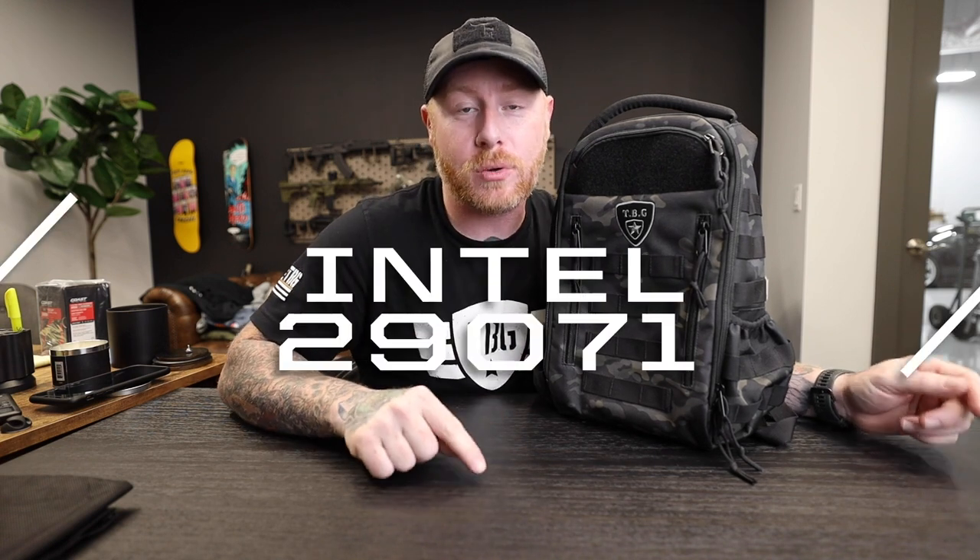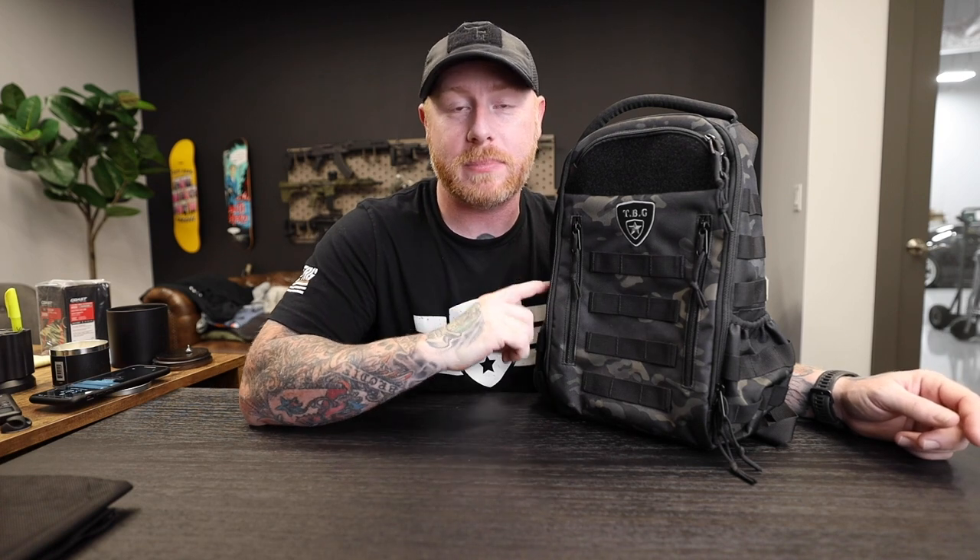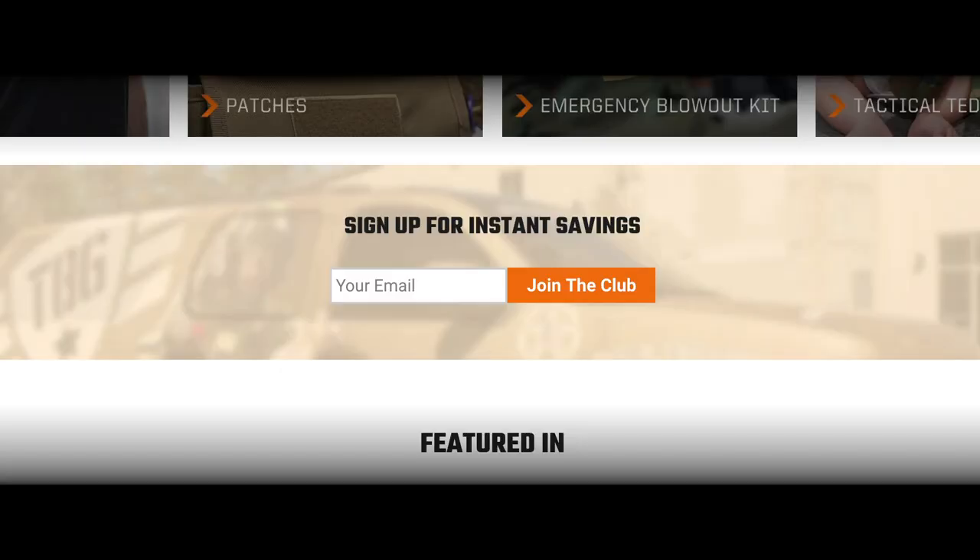There's gonna be a limited quantity available, so make sure you sign up for notifications when it's back in stock. There are three ways to do that. First, text 'Intel' to 29071 and we'll shoot you a text when it becomes available. Second, sign up for the email list by going to the website, scrolling down about halfway, and entering your email address.